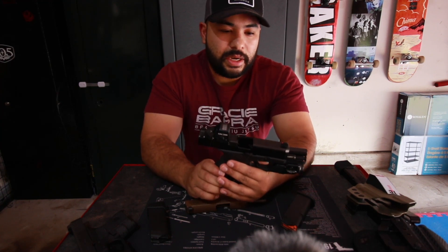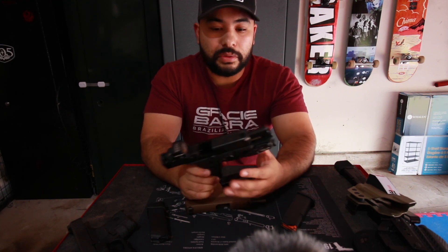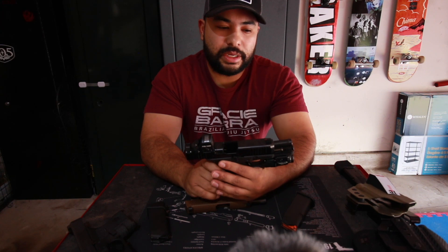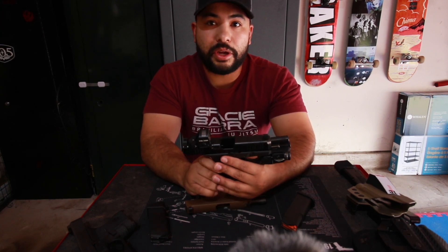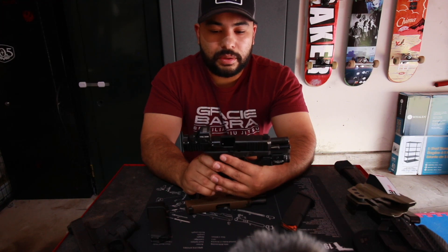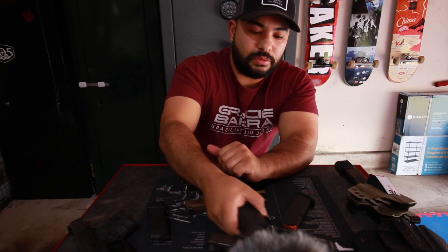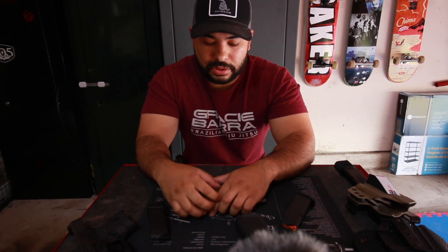After carrying the Glock 19 for about a year, I decided I wanted something thinner — something I could carry appendix without feeling like there's a brick between my belly and my belt. I started doing research and found the Glock 43x, which seemed like a perfect fit for me.